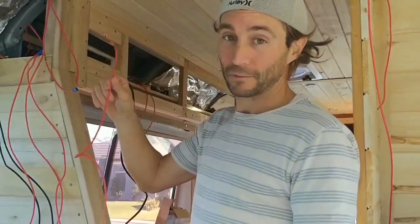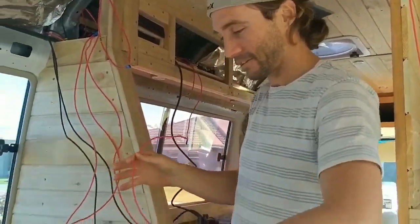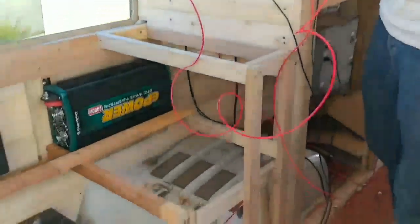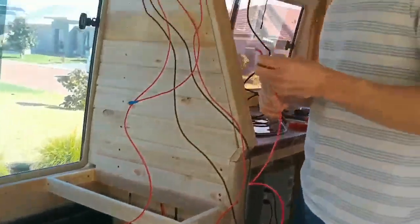The bus. Today's job is to try and get this wiring done because Lincoln likes to plan the bus, so we'll try and get all this loose stuff out of the way and see how we go. Oh yeah, we've got our fridge in. Looks pretty good.